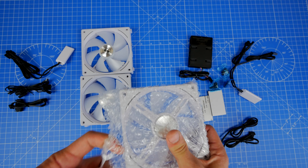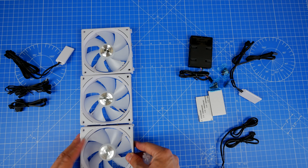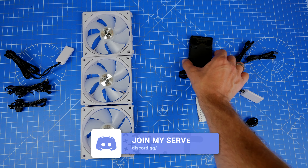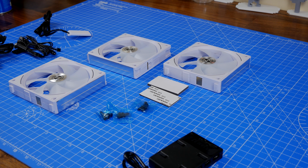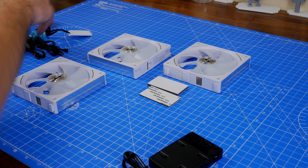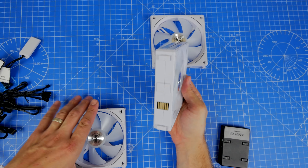With everything out of the box in a triple pack, you'll notice there are actually three connectors for each fan included, but you don't need them all if you're connecting the fans together as a group of three — you only need one connector per group to plug into the control box. This means a lot less cables to deal with once you've gone through the installation process, which makes this a breeze.